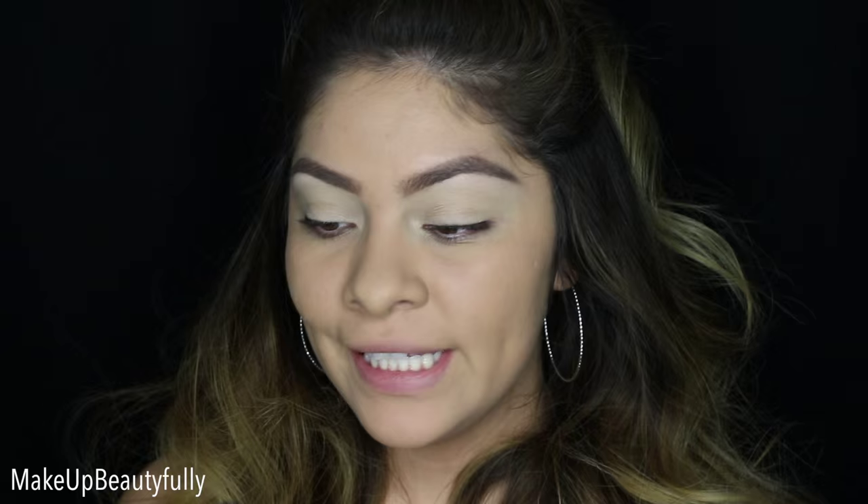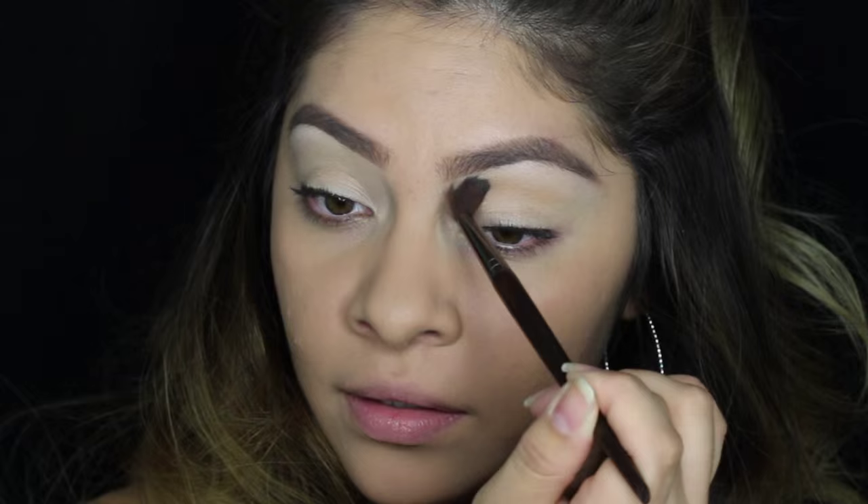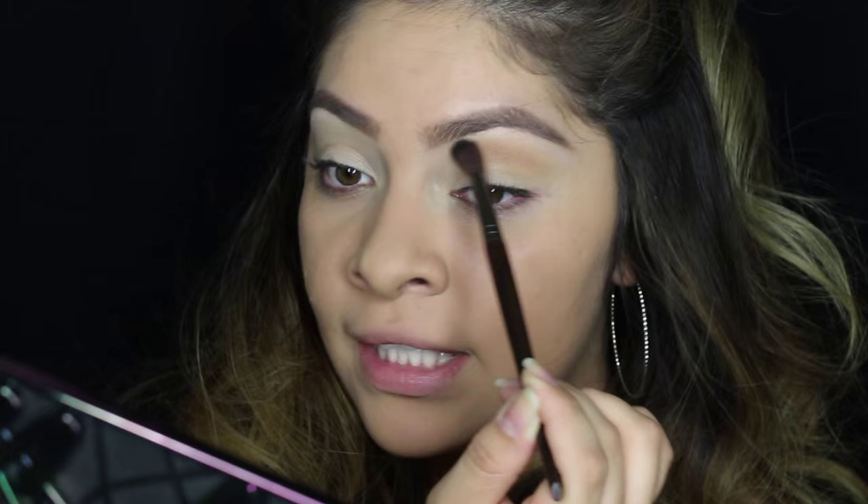Now I'm going to take a fluffy brush — this is the Makeup Forever 242 brush — and I'm going to take this Makeup Forever color, M660. It's a really pretty yellowy-brown color and it's a perfect transition shade for the crease. I'm going to apply this on the crease, blending it up pretty high but concentrating most of the color on the crease so it diffuses into the highlight color. Also drag it out a little bit to give a more elongated effect. All I'm going to do is apply it onto the crease and just swoop it outwards.